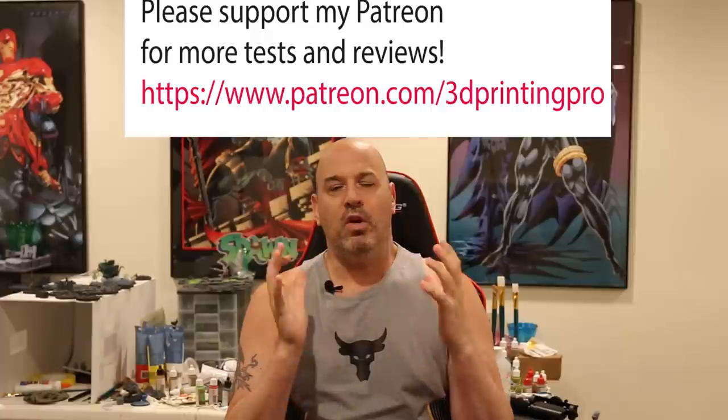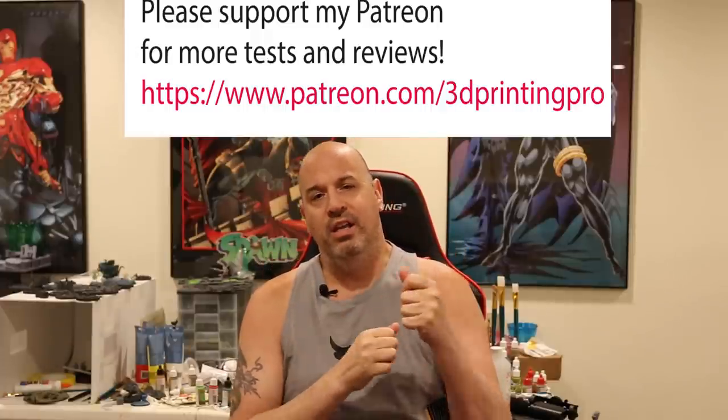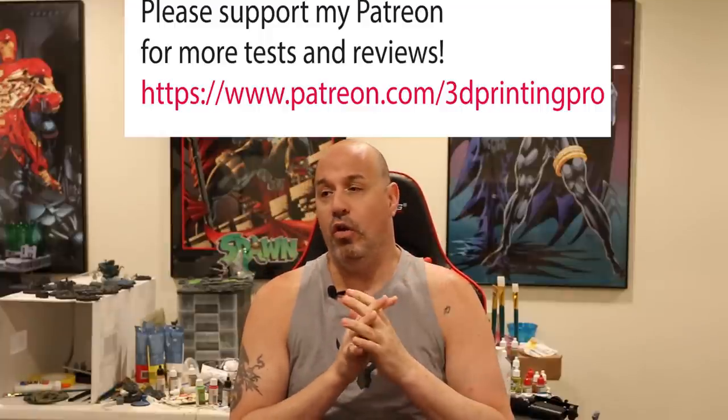Hey everyone, I'm back with a video a lot of people have been requesting. You know my settings, you know how to make thin, light, medium, and heavy supports, and how to place them in general. But the question everyone's been asking is: how do I know where to place a heavy versus medium versus light support to get the best results?